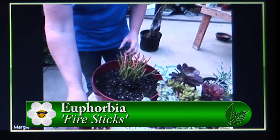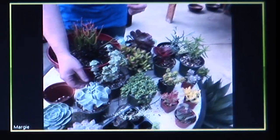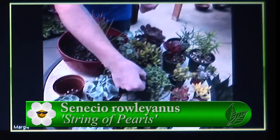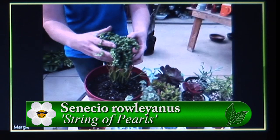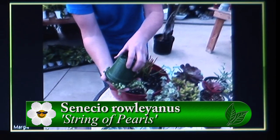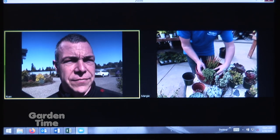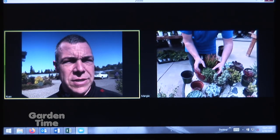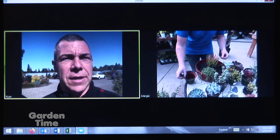Beautiful coloring it has here, and it makes a great statement in the pot. So we're going to put that in first. I love my string of pearls right here — this is a very popular one. So you just be real careful as you squeeze. You have a really wide selection of different colors and textures. Is there a right or wrong in how you put these together, or is it more personal preference?